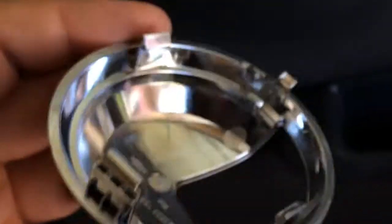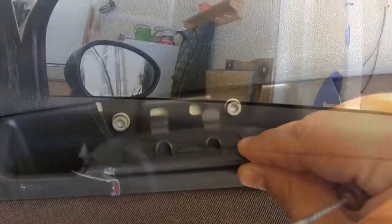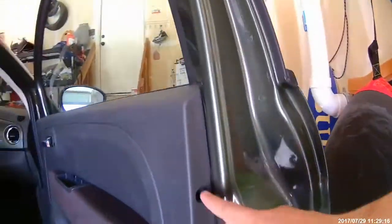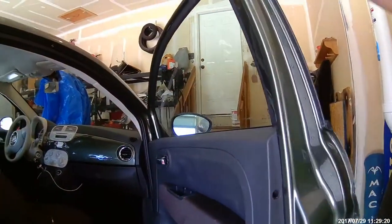Then I moved to the little cover further down in the door. I used the same little screwdriver — it bends down and then folds out. With the bolts and screws out, now I'm going to lift from the bottom and start popping the panel away, then lift it up and out.